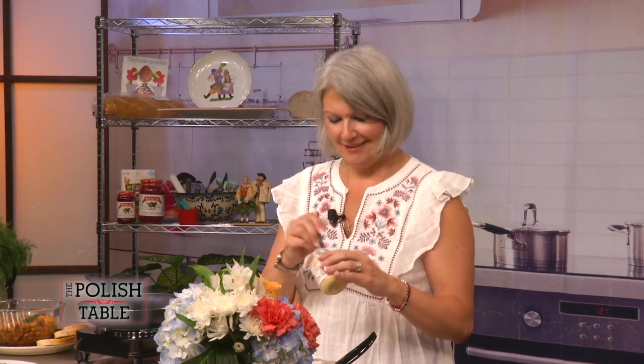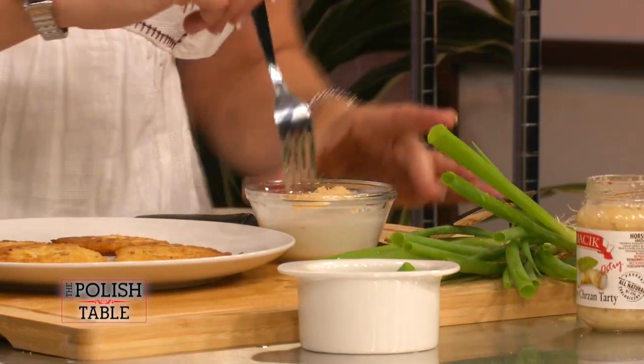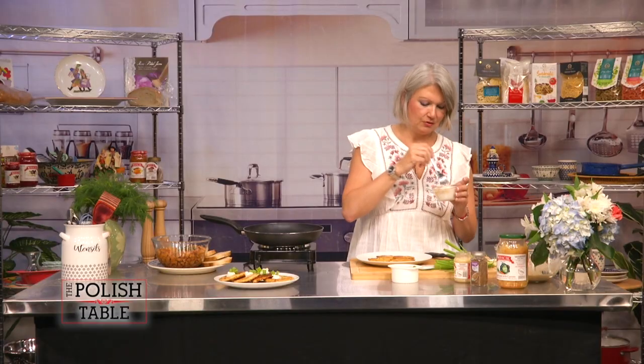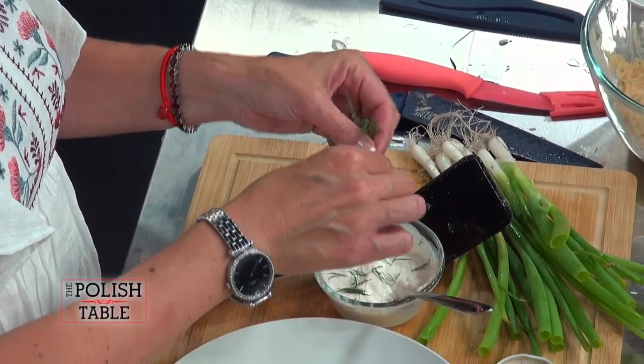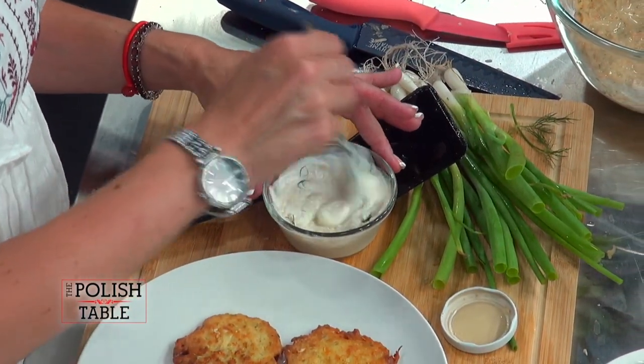Depending on how strong you want it — how you want your nostrils to flare — I like it a little extra. So I'm going to do about two forkfuls right inside the sour cream and whip it up. I'm going to add just a little bit of dill. We don't have to be perfect — just stick it in there. It gives it a little taste. Mix that in. Beautiful. Smells so good.